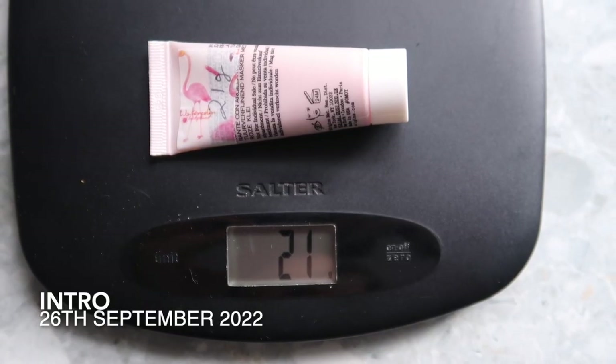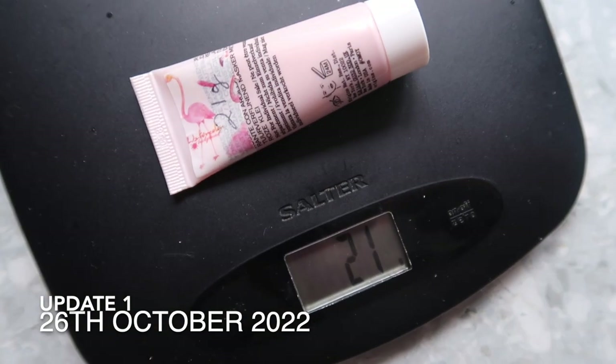Another product where I've got two for the price of one is my Origins Original Skin retexturizing mask. The one with the sticker started at 21 grams and is still 21 grams because I haven't really used that one. But the other one started at 20 grams and is currently 7 grams — I've actually cut this one open. There's still product in it so it's not finished, but it's obviously going to be finished by the next update.